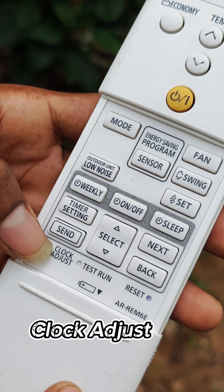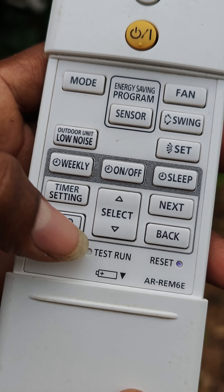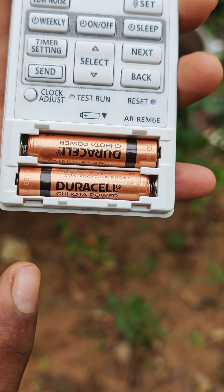We have done a first fitting. This is a swing. This is low noise.